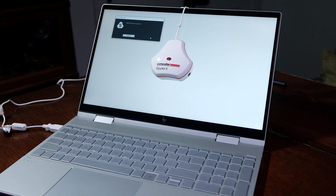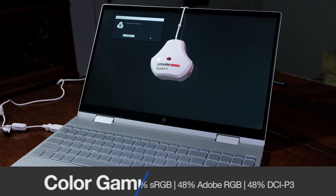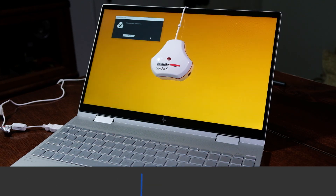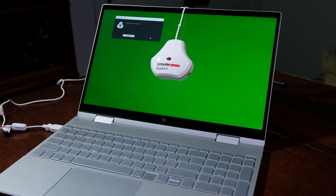Since we were talking about the screen, let's take a look at the color gamut range and color accuracy of the HP Envy X360. According to my tests, the HP Envy with its full HD display can reach 265 nits at full brightness and has a color gamut range of 64% sRGB, 48% Adobe RGB, and 48% DCI-P3. This is the biggest flaw that may keep you from purchasing this laptop, as I mentioned in the beginning of the video, especially since it's marketed towards creators, artists, designers, and photographers.